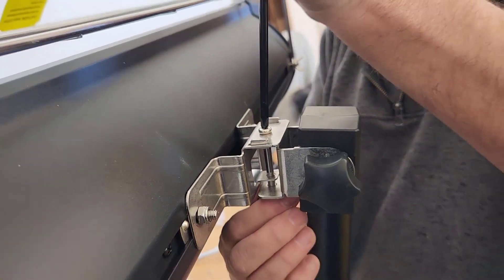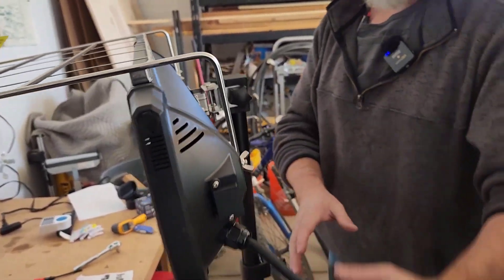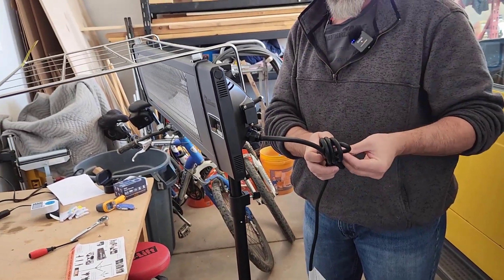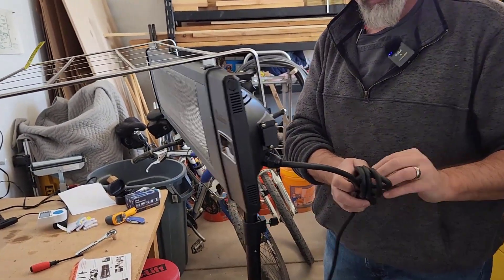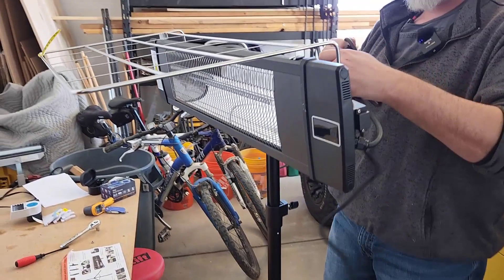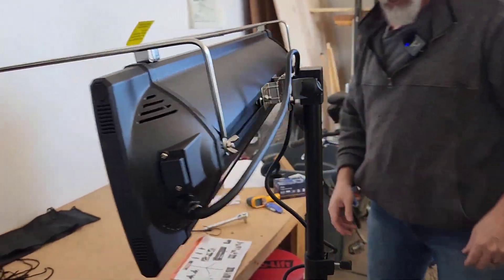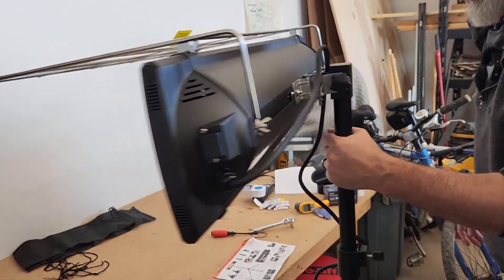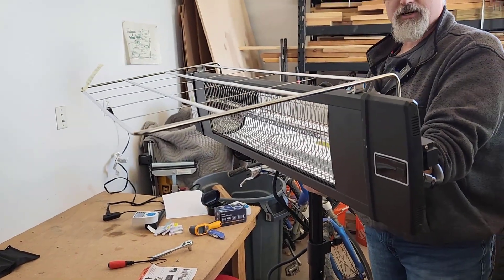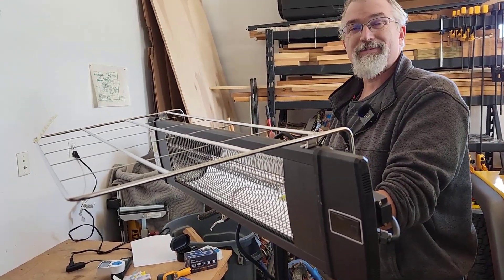So there we are — I think we're good to go. Fully assembled, everything seems tight. We do have a couple of zip ties so I can zip tie this power cord to the back, which I'm probably not going to do today. I'm not sure where this is going to end up in my garage, if it's going to be permanently up or if I'm going to take it apart. It feels fairly sturdy, but I can see why you'd want to put the sandbags on too.